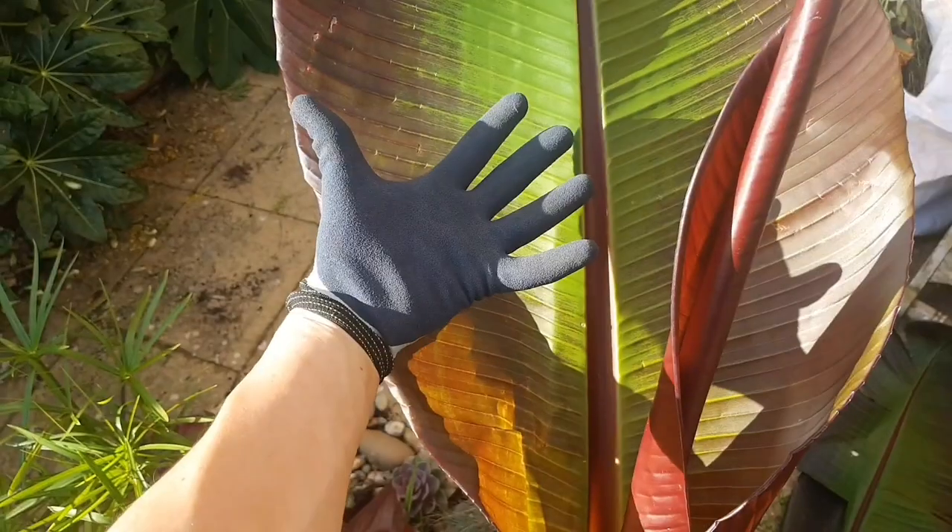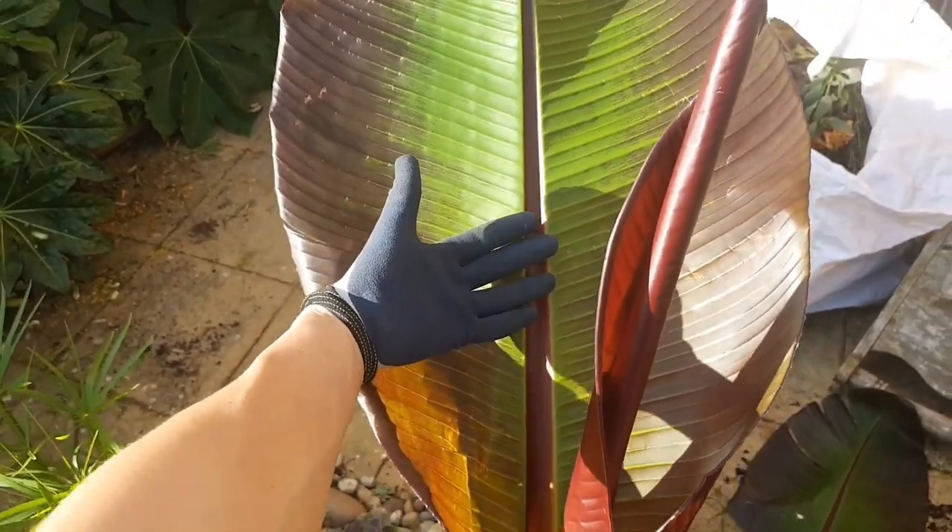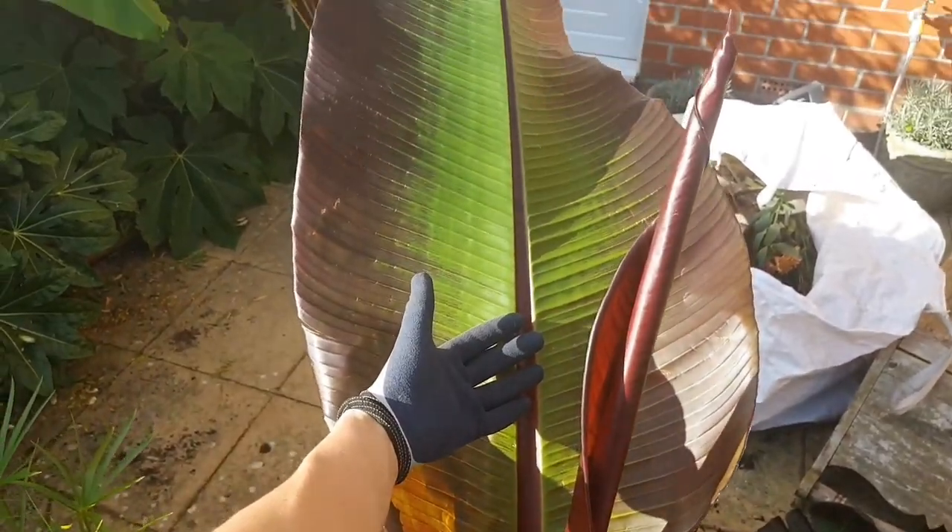I just have to take a minute to appreciate the size of this last leaf just before I cut it off.